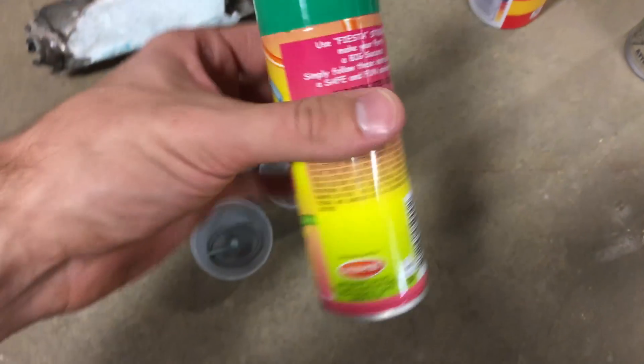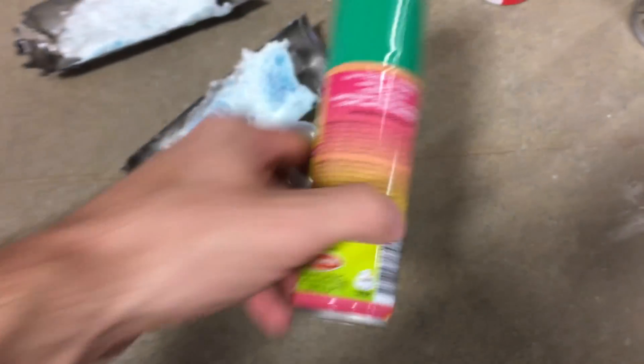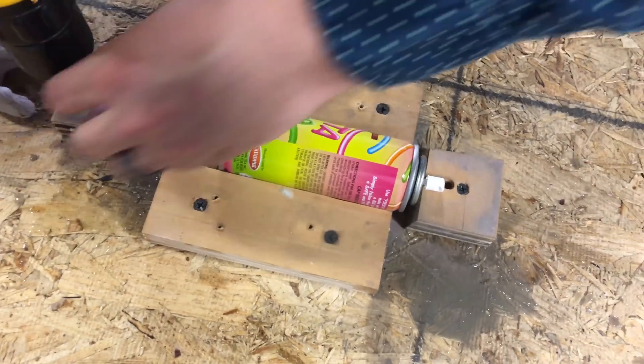So we think the silly string is going to be different. When you shake it, you can't really hear a bag in there, so we think it's just in the can itself pressurized. So we're going to try the same thing but with silly string.